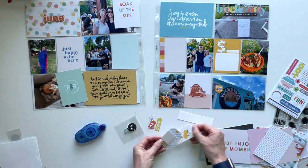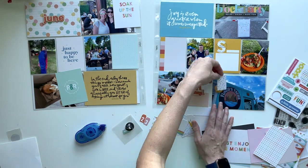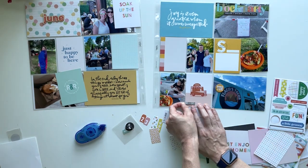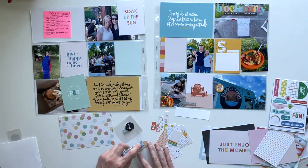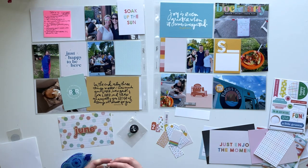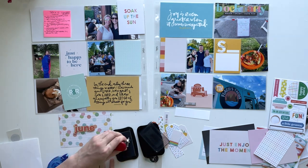Those two three by four cards going in the four by six pocket — I backed them just with some scrap paper so that they won't fall around in the pocket. The kit came with these die cut pieces so I had pulled them out to see if they would fit on the spread, but I decided not to use them. Instead I picked some of the chipboard pieces and now I'm putting together my title card.